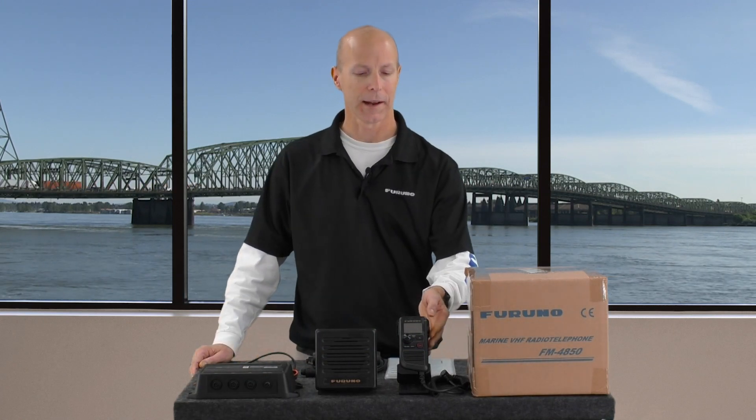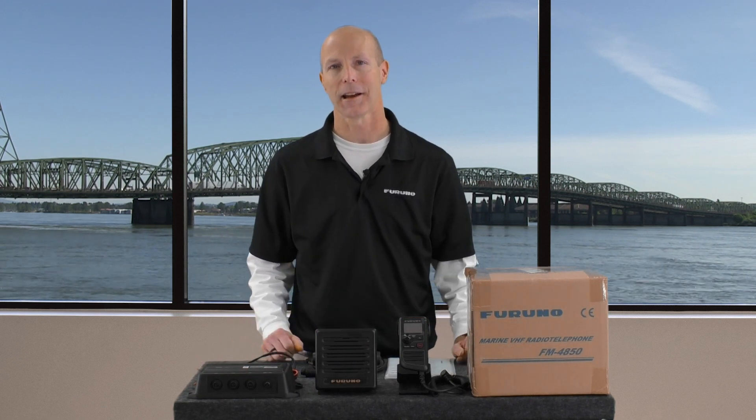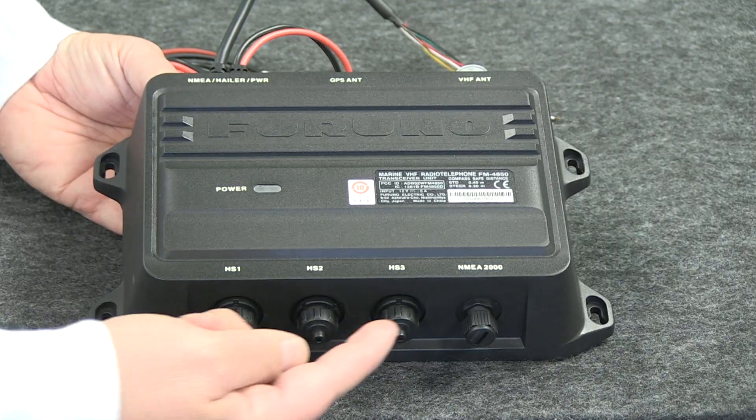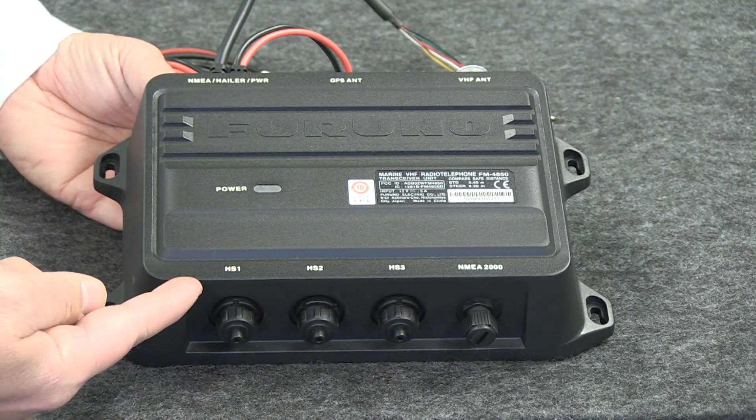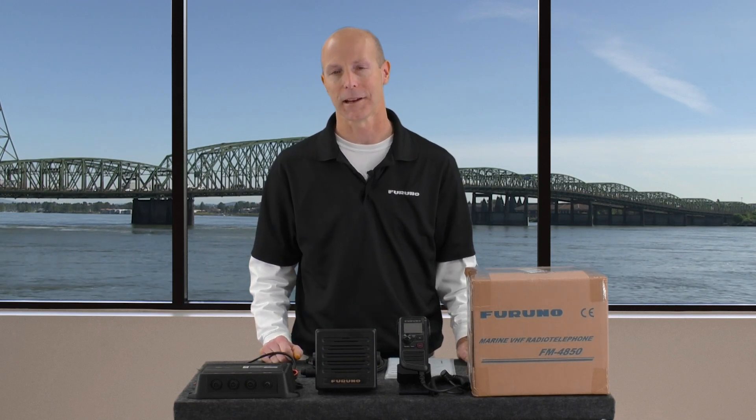As you can see, it's a cosmetic match to Furuno's TZ Touch and TZ Touch 2 MFDs. And because this is a black box VHF, Furuno added connections for up to three full function HS4800 remote handsets, allowing you to add a handset anywhere on your vessel you would like VHF access.